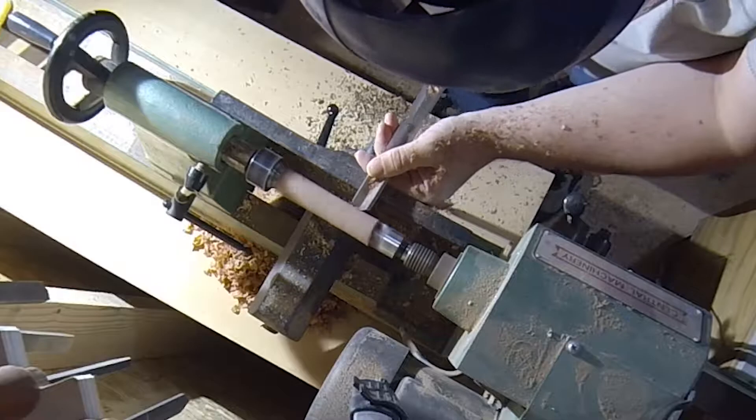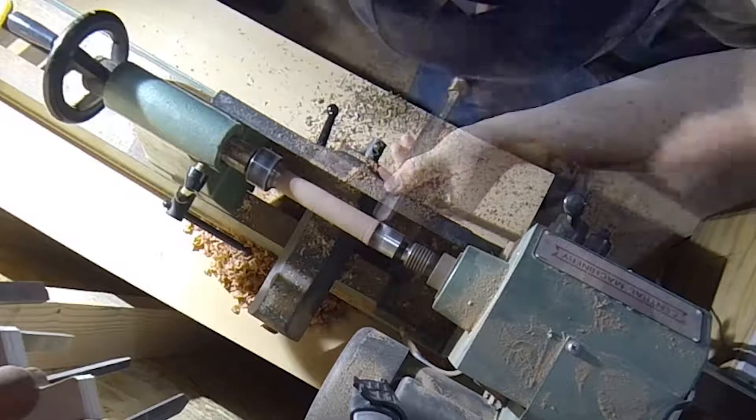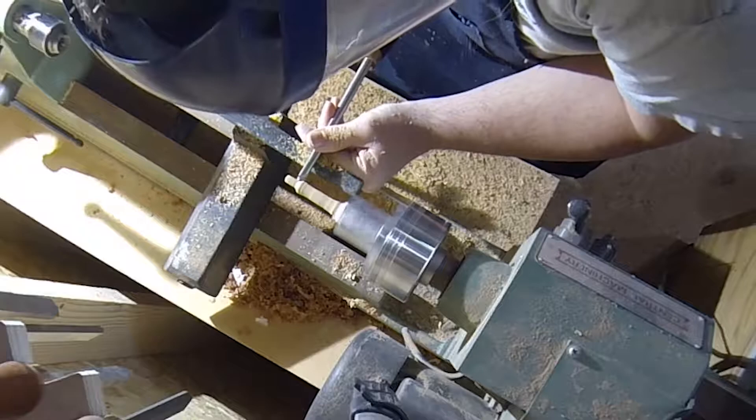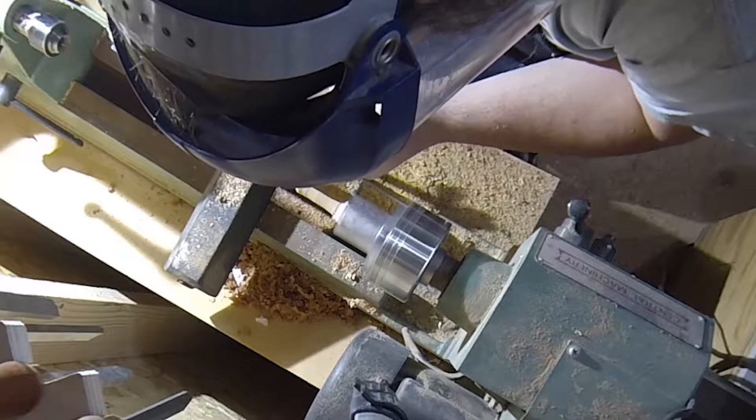The first step is turning the blank round with the spindle roughing gouge. The next step is using a spindle gouge to cut the final shape. The goal with the shape is to have a comfortable grip and a smaller cylindrical section at the tip that is put in contact with the strings.